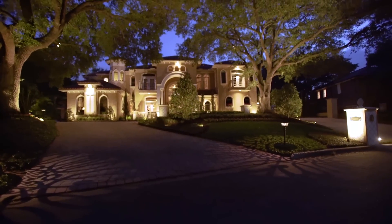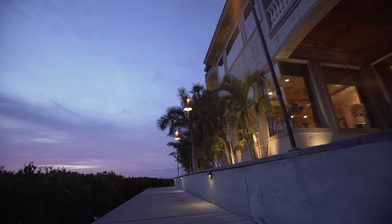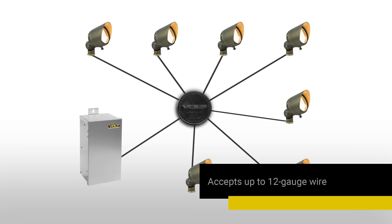Low voltage landscape lighting can last a lifetime, but only when the wiring and connections are good. One of the best wiring techniques is called the hub method. It calls for running lighting fixture wires to a central place called a hub.